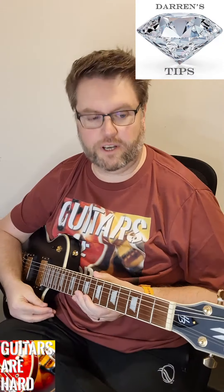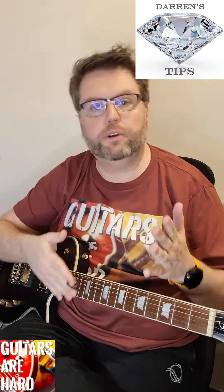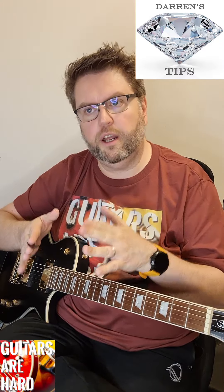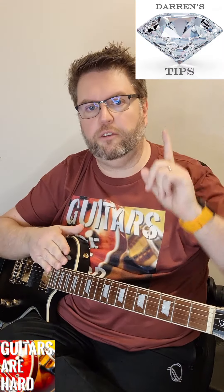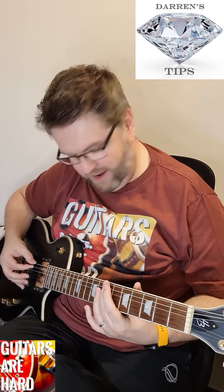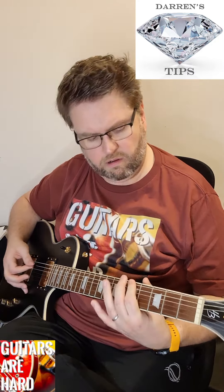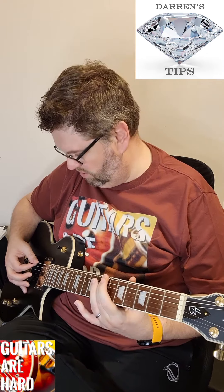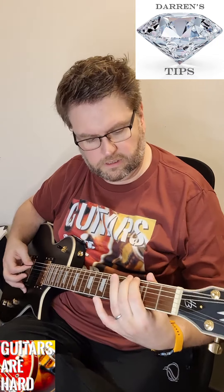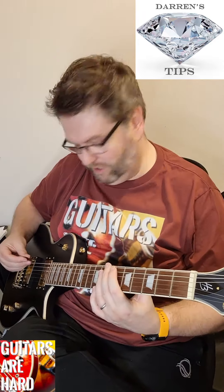Another diamond tip from Guitars Are Hard. When you're first learning something - be it a chord, a chord progression, a new song, or a new technique - start very slowly. Only speed up when you've got the technique right. Remember: you've got it right when you can no longer get it wrong - not just the first time you get it right. Keep the technique perfect as you speed up, gradually increasing tempo until you reach full speed.